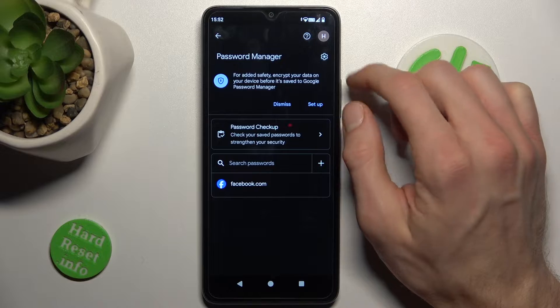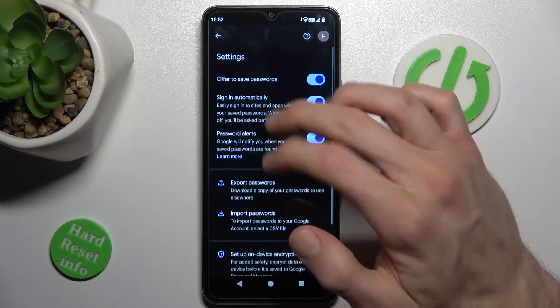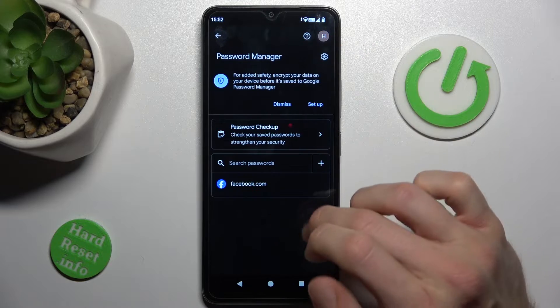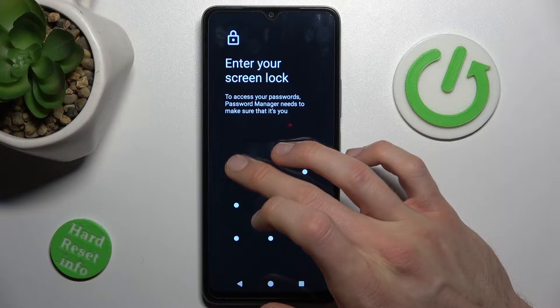Now go to Password Manager. When we press this gear icon we can turn on or turn off some functions, or we can manage passwords which our smartphone remembers. In this case, for our Facebook account, we can click there.